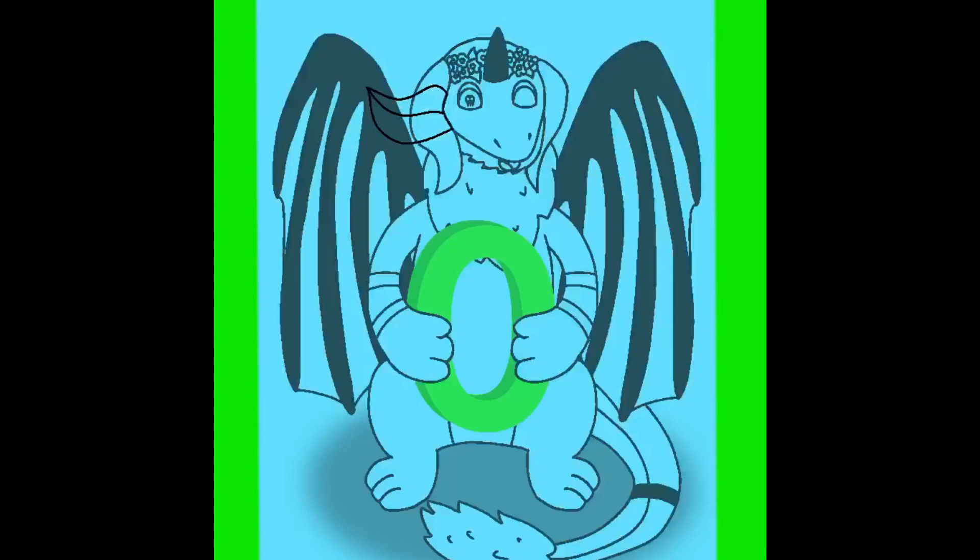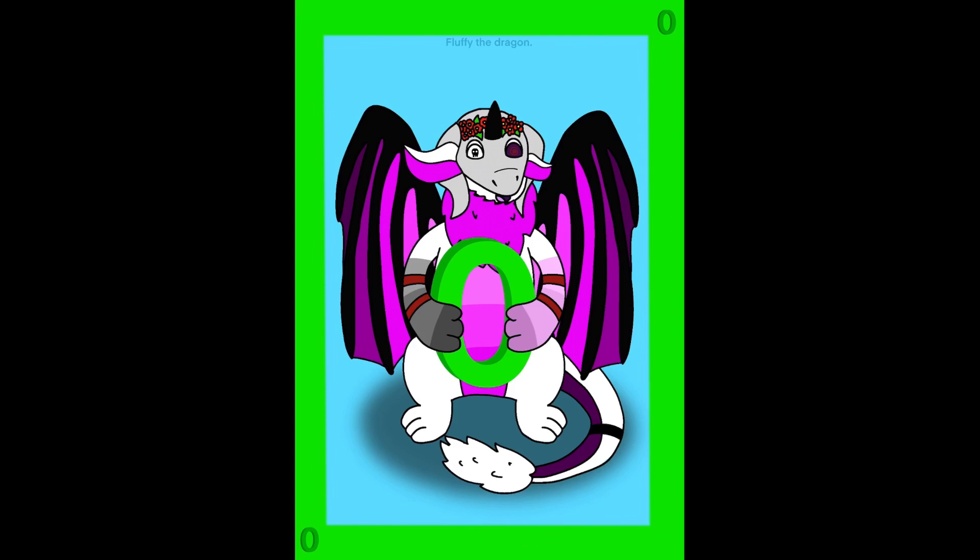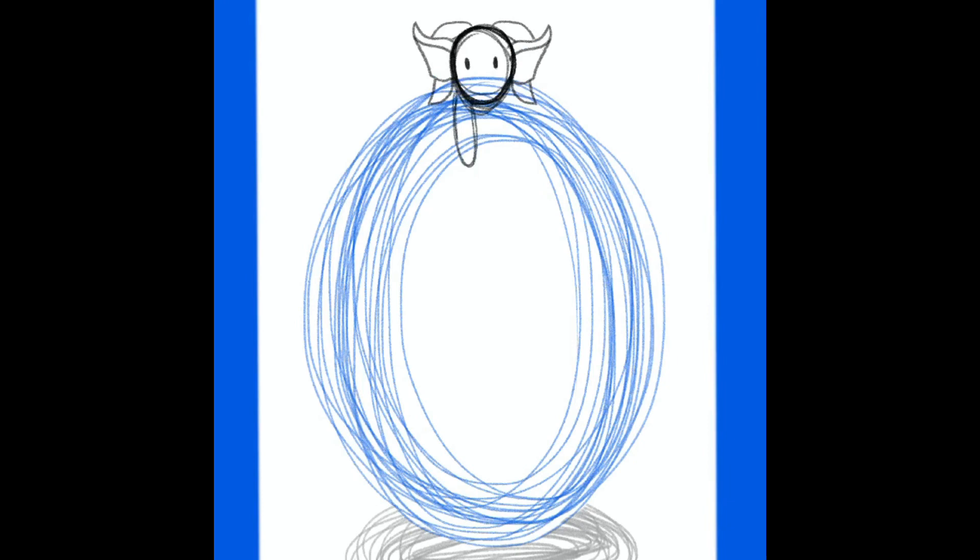While drawing this I actually forgot to add her ears, so I just added them afterwards. Here it is. This one had taken me 1 hour and 33 minutes to draw.